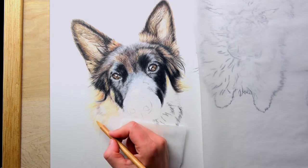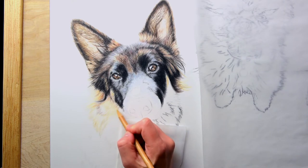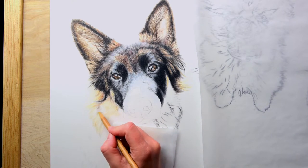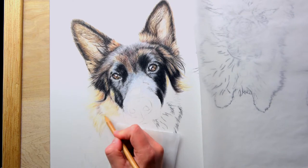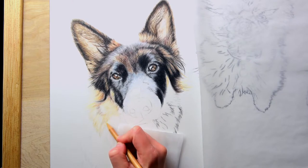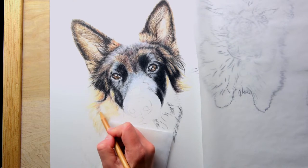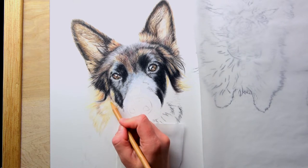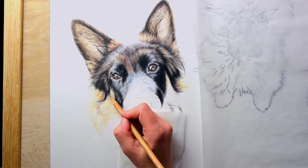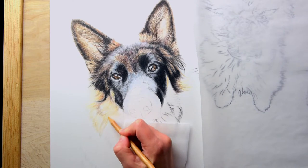When you draw the fur and start to add in darker tones, I tend to look at the fur in clusters rather than all these random wisps of hair going in all different directions. It may not be very apparent right now, but as you add more layers in, you'll start to see how clusters of hair get sectioned off — it creates an organization for the eye when looking at the portrait. It doesn't look messy or random when you do that.